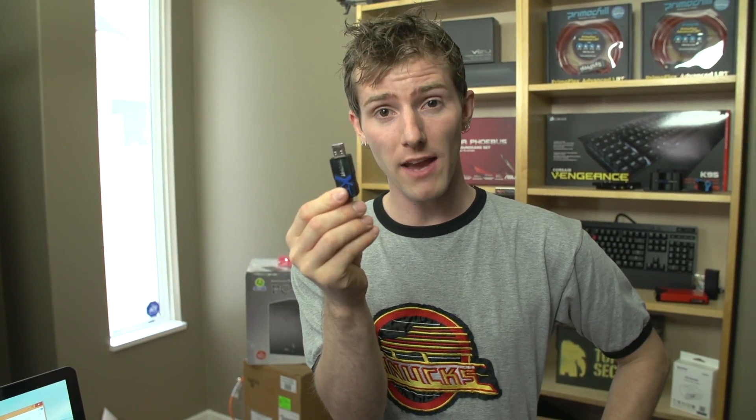If you bought a USB drive and it came with a micro connector on it, you'd probably throw it back at the clerk who sold it to you — it's going to break off. Something like a storage device that you're expecting to use several times a day obviously needs to be validated for many plugs.